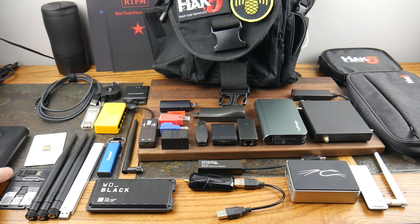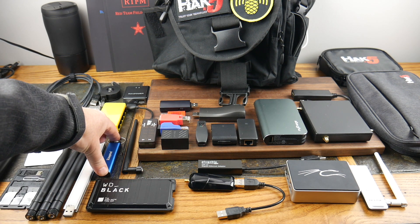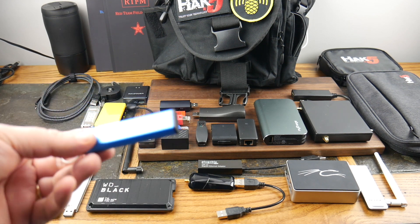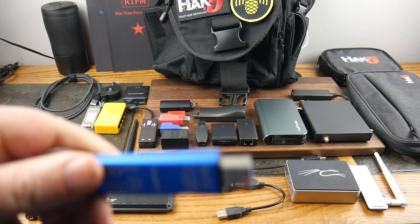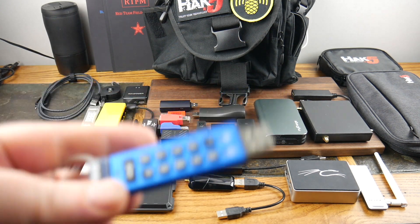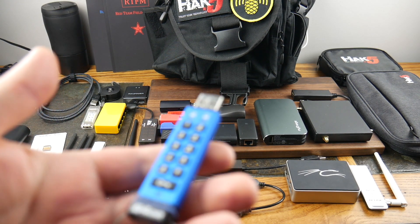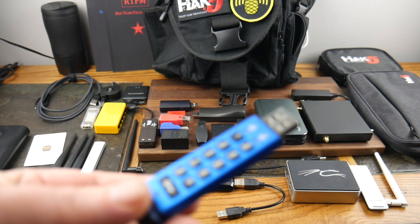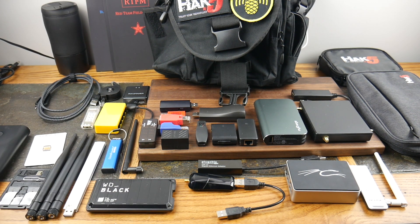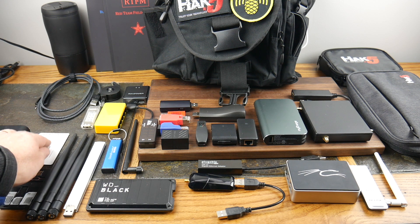Here's a USB drive — old style, but with an adapter it can go into USB-C or whatever. The data I pull off during a pen test represents ways to get into someone's kingdom, so you've got to secure it. Encrypt it and put a code on it, because if that data got out it could be very bad. You don't want that data getting into anyone's hands — protect it.